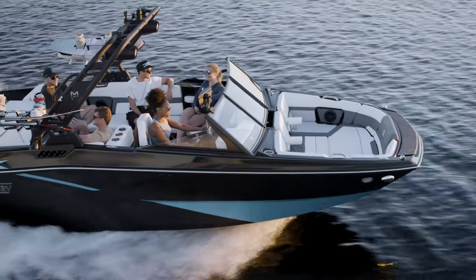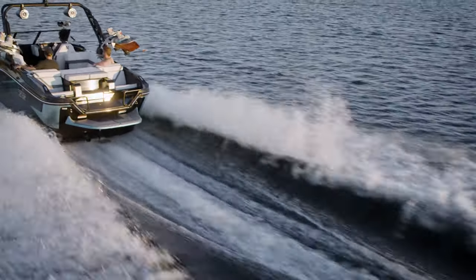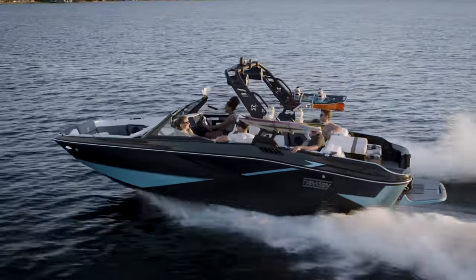Once the boat has reached the set speed, push the throttle all the way forward. Cruise control will make sure you don't exceed the speed you've chosen. The cruise control feature will not engage if you come up short on throttle. For example, if you have the cruise set to 20 mph and you only reach 18 mph, the cruise will not turn on.